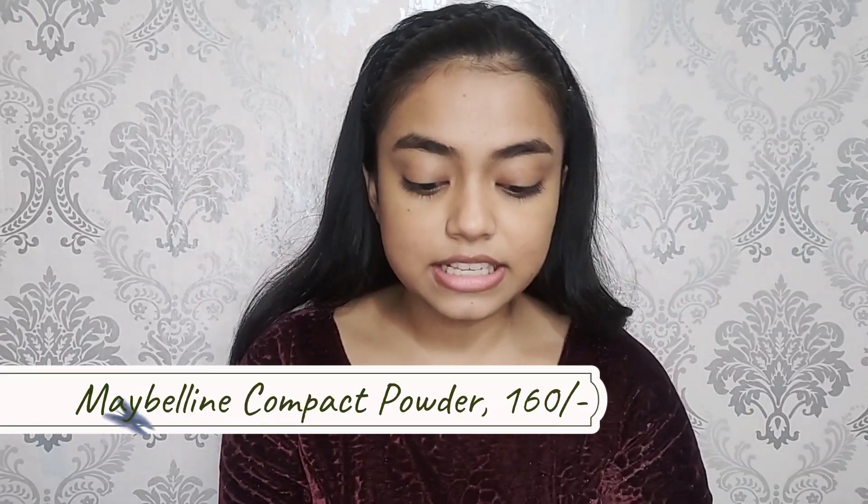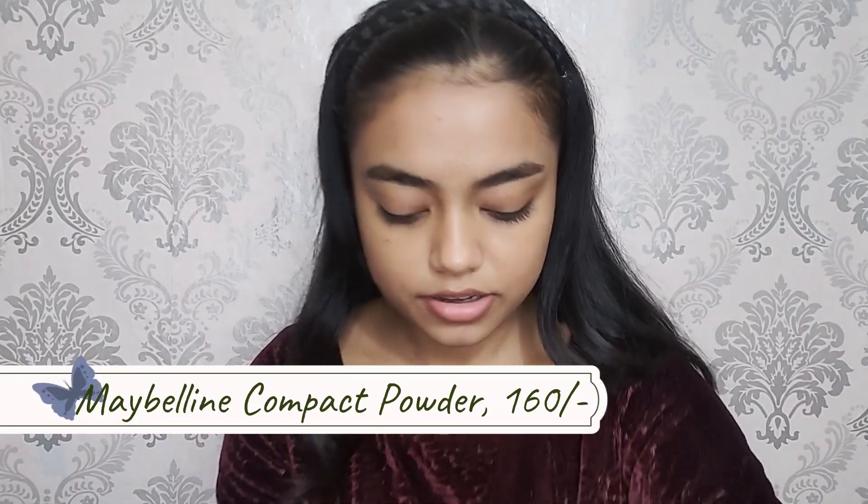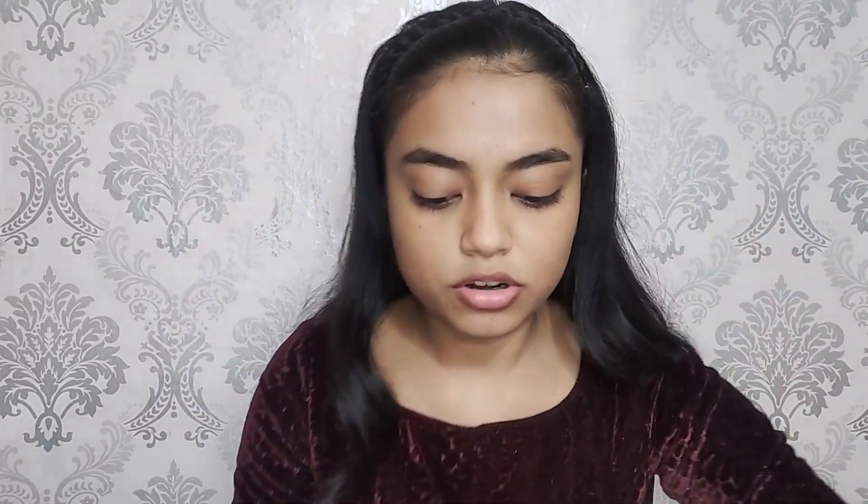Moving on to the setting powder — the best powder you can go for is this one from Maybelline. It is the Maybelline compact powder and it comes with a puff, but I like to go with my beauty blender. This completely gives a matte effect and I just love it. I have been using this since a really long time and it is also long lasting.